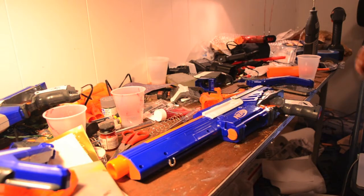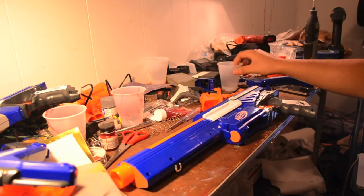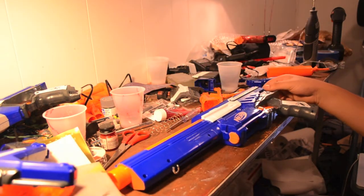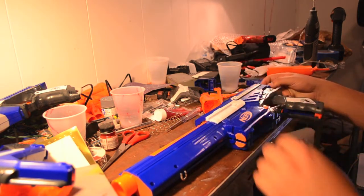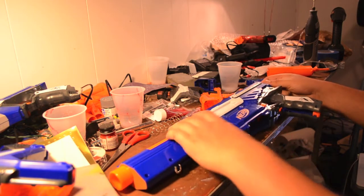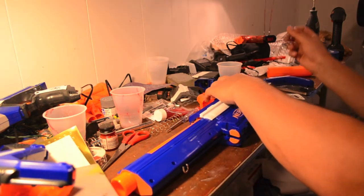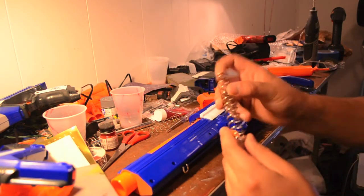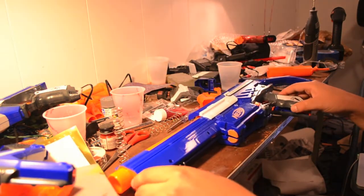I have all the screws out — the screws for the stock are in one container and the rest of the screws are in another. It's definitely a good idea to separate stuff. I just lost the little catch for the tactical rail but I'll retrieve that later. Just as a heads up, this is the 5kg spring from Orange Modworks, which is a beast in this thing — I'm super duper impressed.